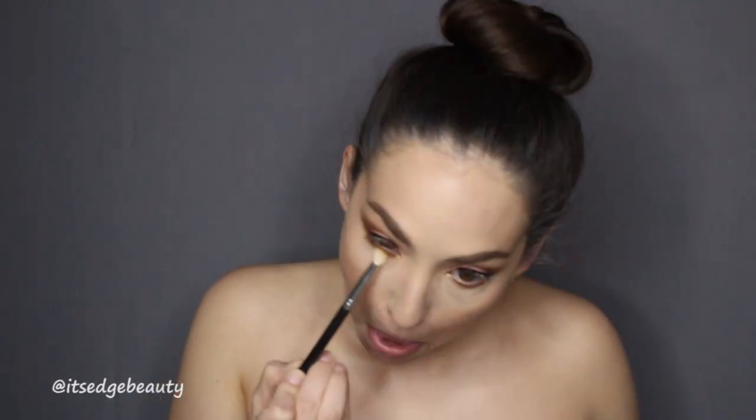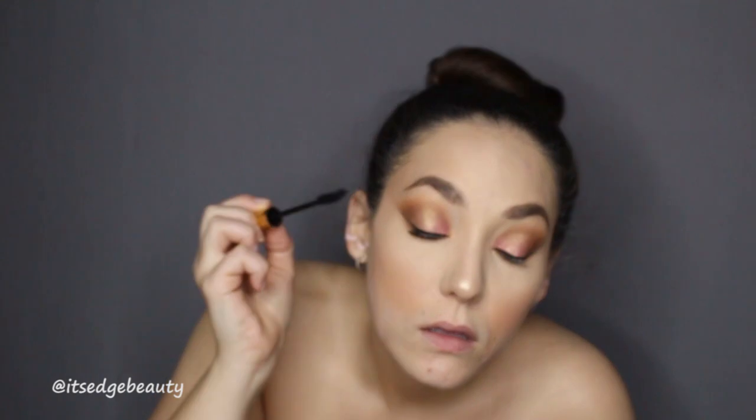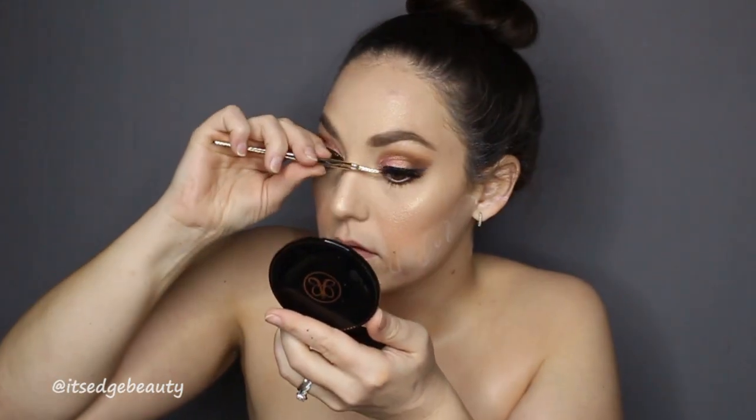For the lower lash line I'm grabbing that dark brown on a pencil brush and blending that in, then smoking it out with the lighter shade using my BH Cosmetics crease brush. Then I'm going in with that same pink liner in my waterline, using the Wonder Beauty mascara, and popping on some Lily Lashes — and our glam is done!